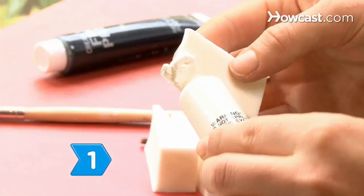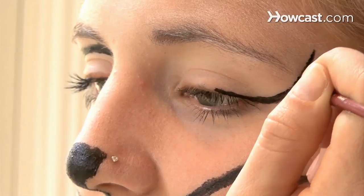Step 1. Find enthusiastic artists to help paint faces. If you have volunteers that are not confident drawing freehand, stencils are a great option.